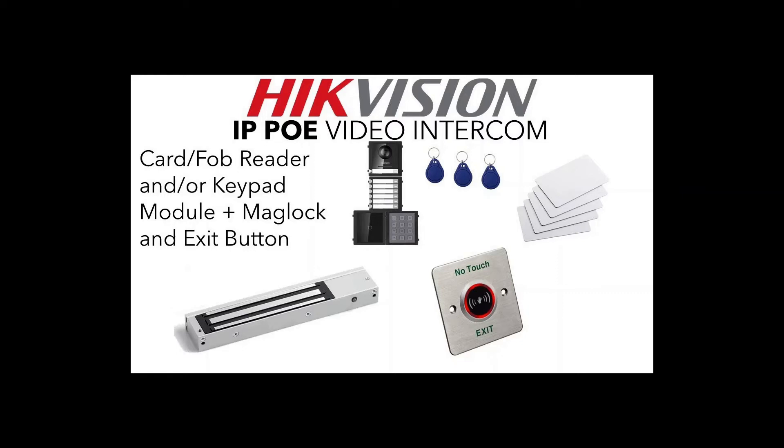Hey and welcome to another video on our IP PoE video intercom series from HitVision. What we are looking at today is adding a mag lock and a no exit button to our system that we just previously configured in the various videos beforehand.